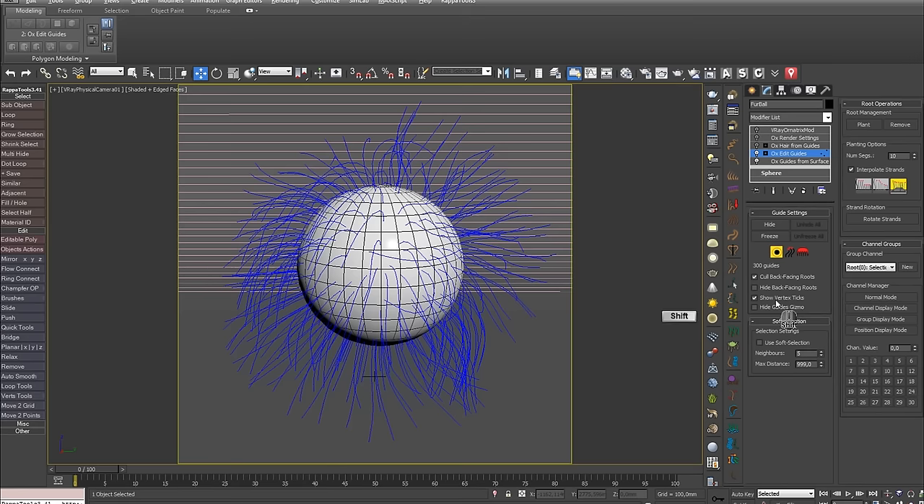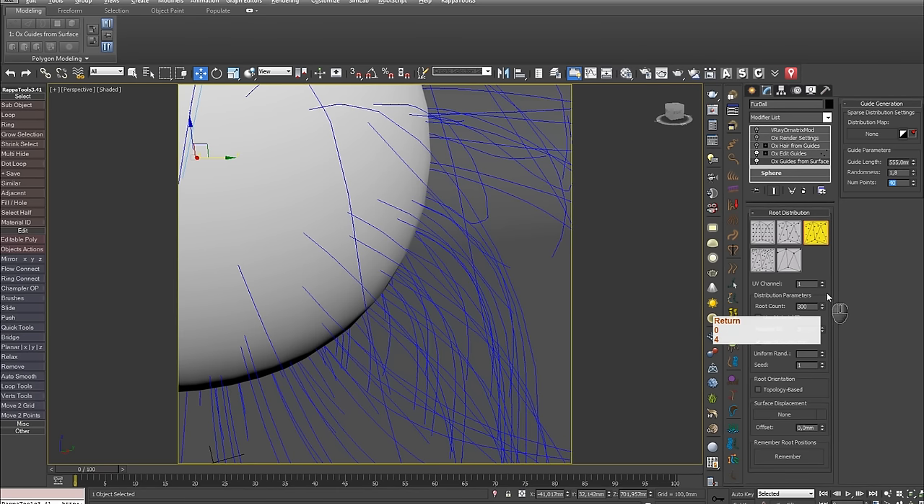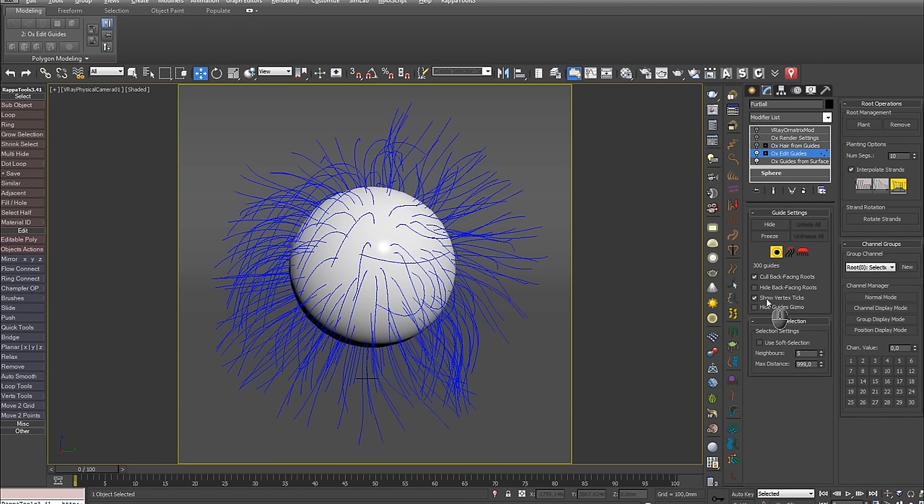Show Vertex Ticks shows the vertices of a guide. At the moment they are barely visible, but Marcel promised to add an option to control their scale. These are the very vertices whose count you control with the Number Points parameter. If you increase the count and zoom out a little, they will be slightly more visible.